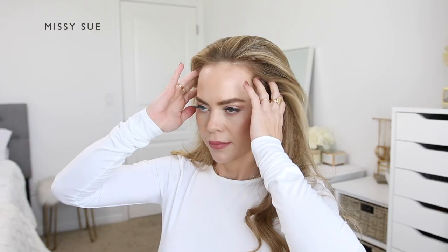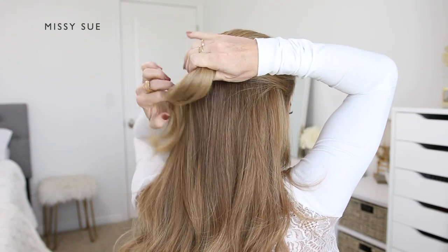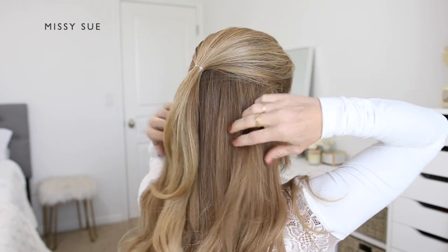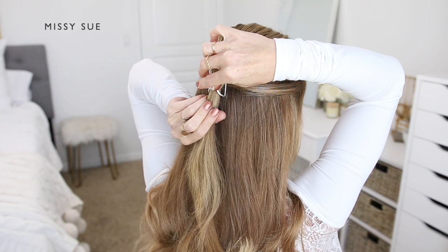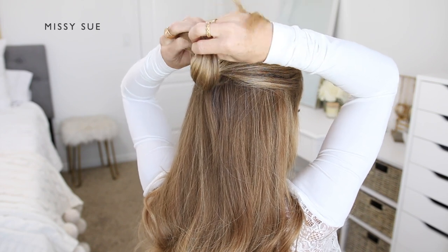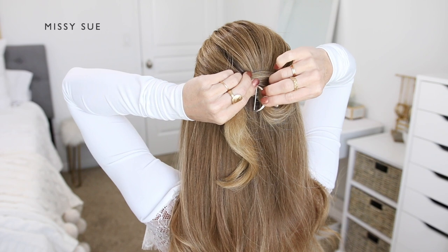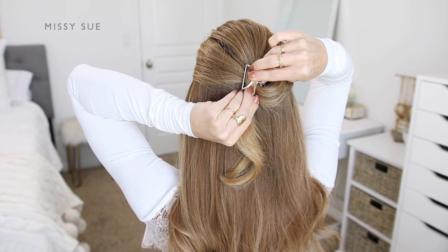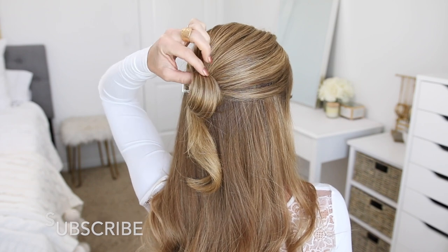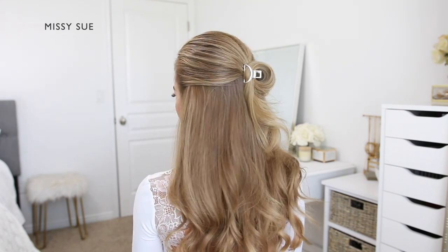Continuing the second hairstyle — I'm going to divide off the same section of hair as the first style and use an elastic band to tie off this top section of hair. Now using my claw clip, I'm going to clamp it right over the elastic band. Then I'm going to take the ends from this ponytail and wrap them up the right side of the clip, then bring it over the top of the clip and back down the left side. Then I'm going to carefully open up the left side of the clip and tuck the hair underneath the teeth so they're being clamped into the clip. I think this creates a really fun half-up style, but it's just a more creative way than simply clamping the hair with the claw clip.